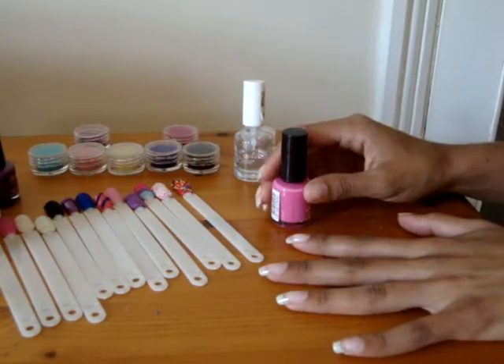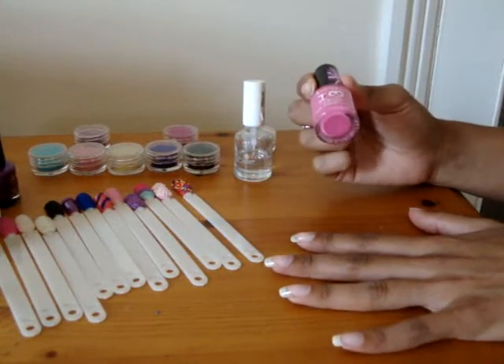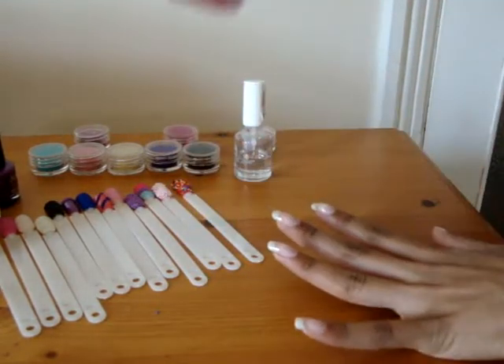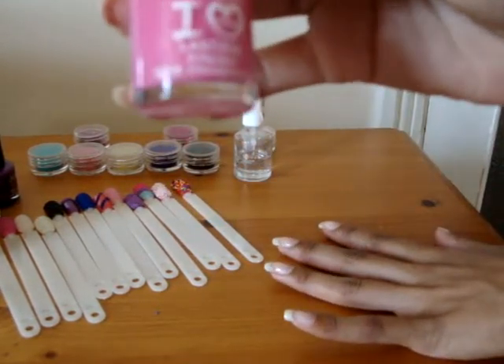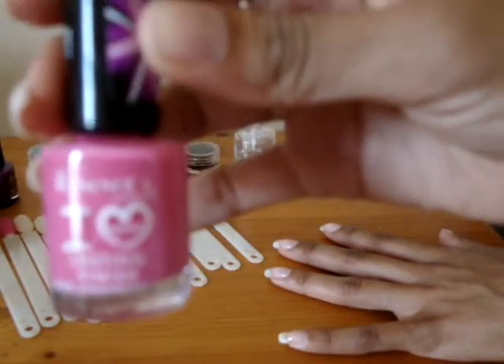Your first step is to paint with your base colour of your choice. I always put a clear base coat on to start with, but then you need to choose your colour. I've chosen Rimmel London's Lasting Finish Strawberry Fizz.